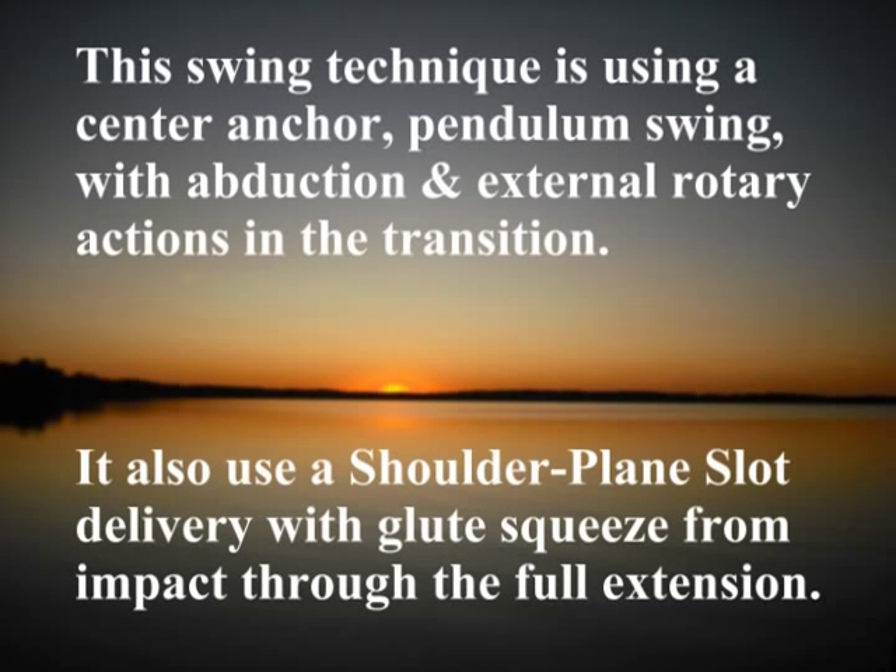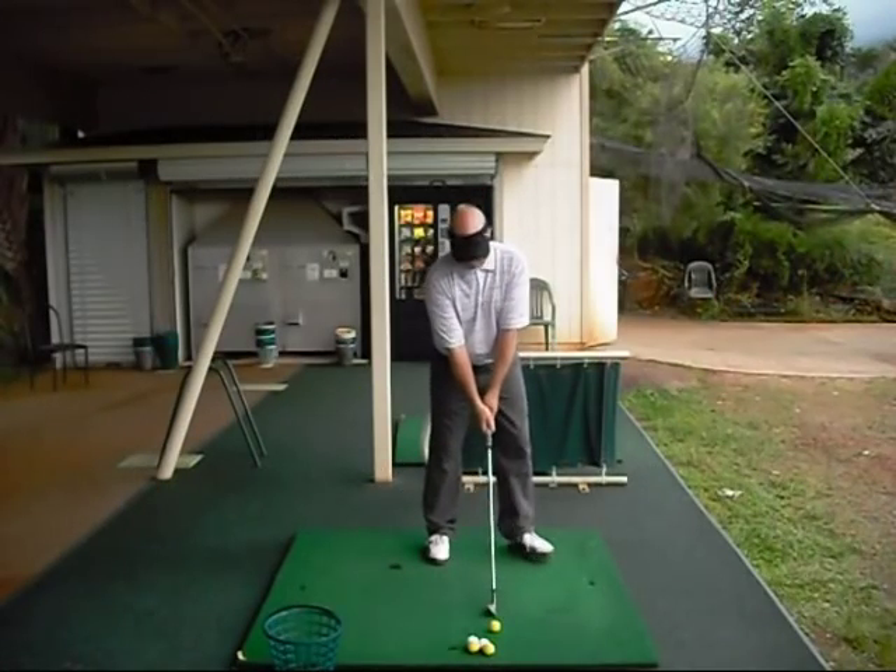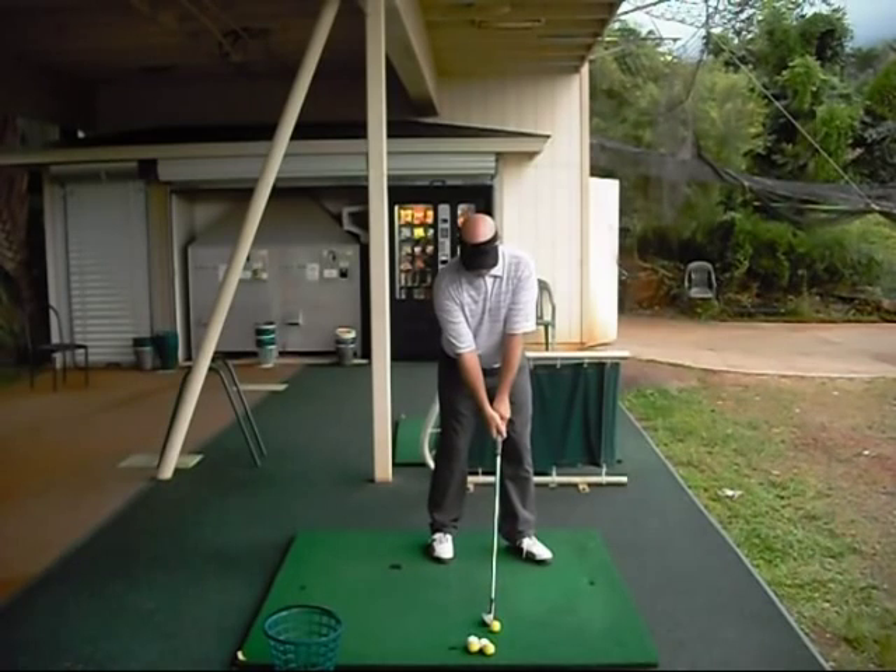We are going to notice that I use a pendulum type backswing motion to load the backswing. Once I get to the top, the transition is performed with an abduction move in the left leg and an external rotation in the left hip.